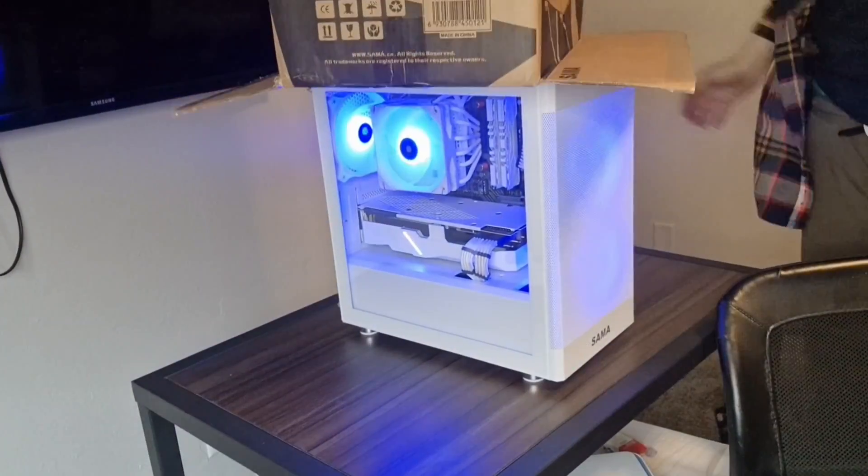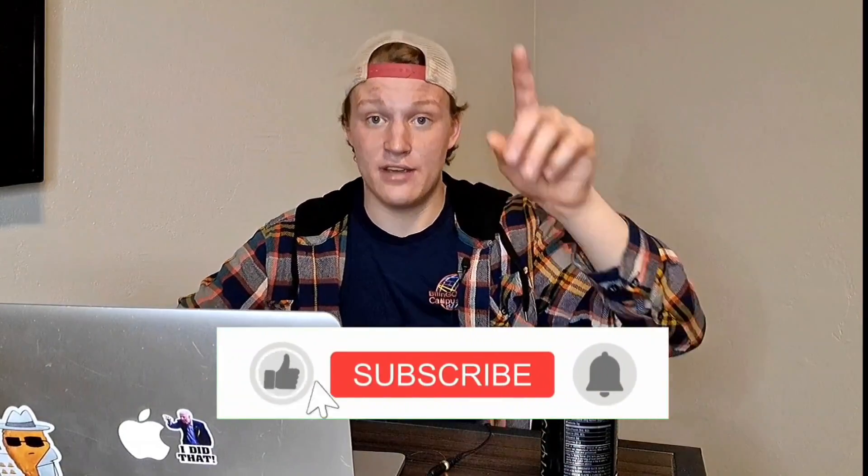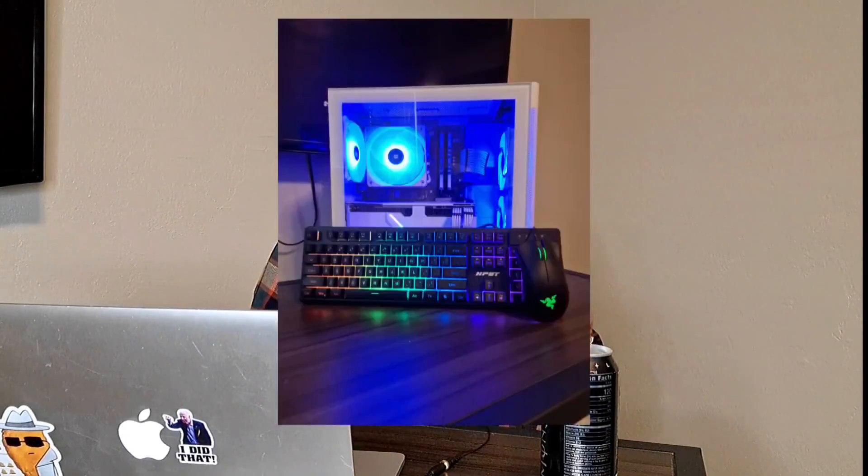It's time for step four: actually build the PC. Now that we've got a PC, time to make it make us some money. First off, you've got to take some good pictures. Turn the lights off, put a light source in front of the PC, make sure the light is focused on it and everything else around it is dark. If you have a tempered glass side panel, pull that off so you can better see the interior components. Get as many good pictures as you can and experiment.